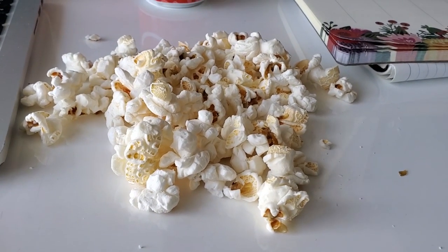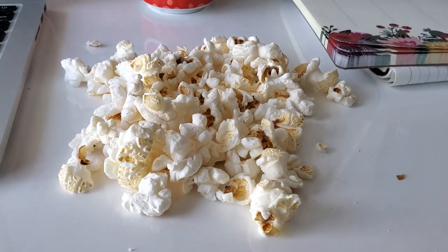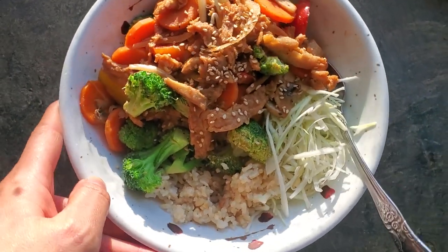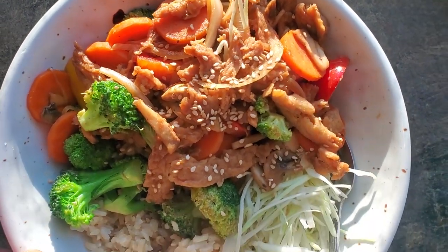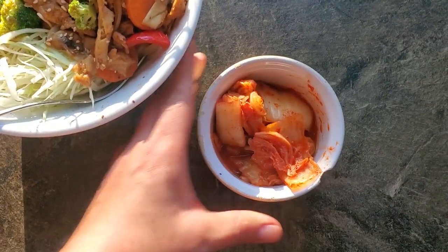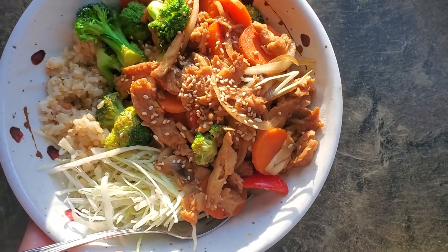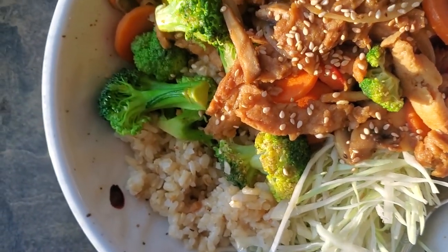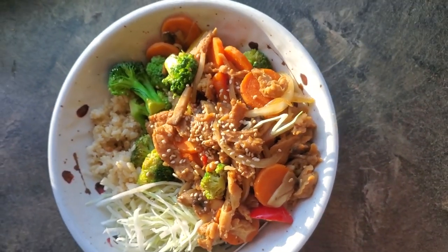For a snack I have popcorn, but apparently I was too lazy to put it in a bowl so I'm having it on my desk. For dinner, I was back at the cafe again because after working out I was too tired and busy to make my own food. So I'm having our vegan bulgogi — a Korean dish traditionally with meat, but this time made with soy curls — so good. Tons of veggies, lots of rice, and a side of kimchi.